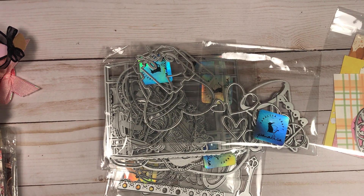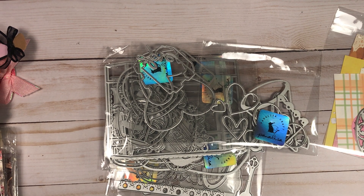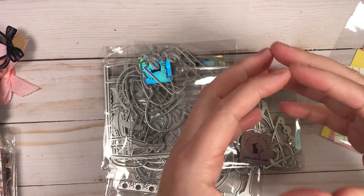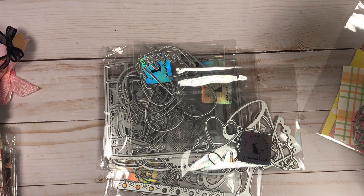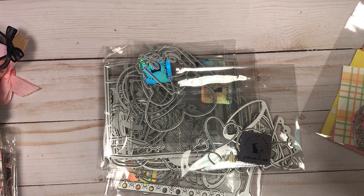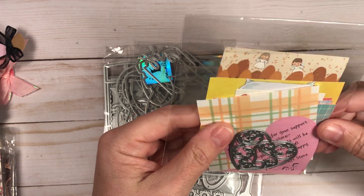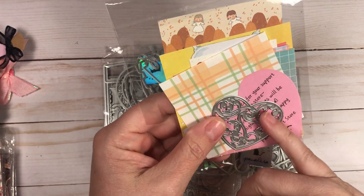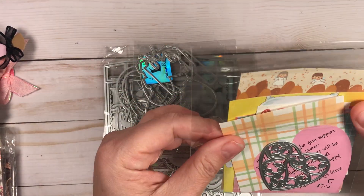Good morning everyone, it is Keri from Keri Martin's Craft Emporium. I'm on this morning because I got another incredible design team package from Panelisa Crafts over on AliExpress. She sent me dyes, paper, and ephemera. The first thing she includes is a little thank you, a free die, some sample papers, and a little thank you note — really cute.